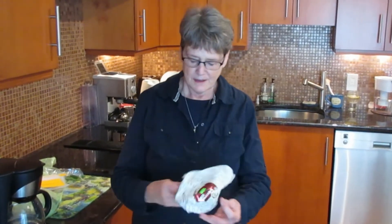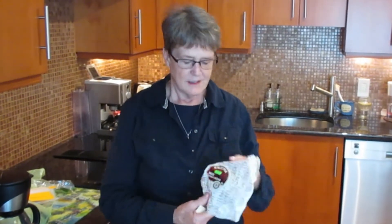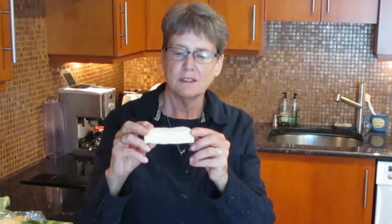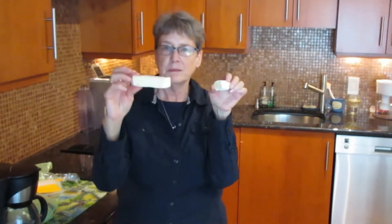Here we have brie cheese. This cheese — there's not much left, I've had a hard time not eating it all — has not been frozen. This little piece is left. This piece, however, was frozen. This is also a piece of brie. Can you tell the difference between the brie that was not frozen and the brie that was frozen? I can't.